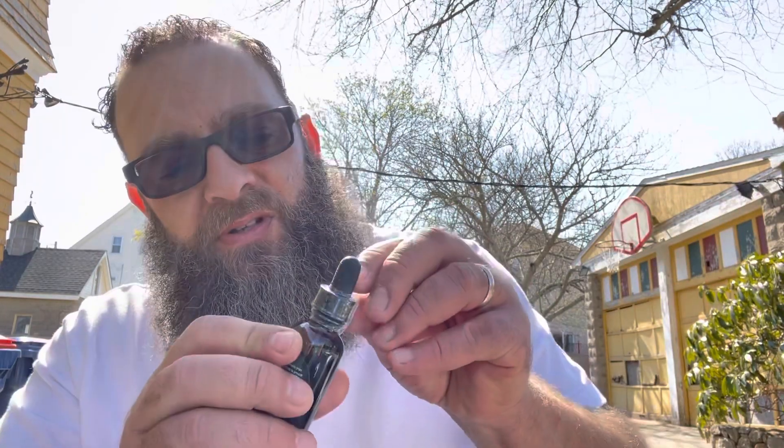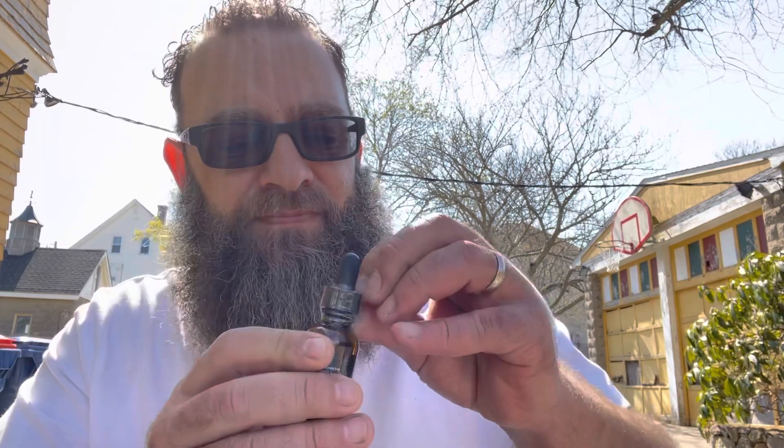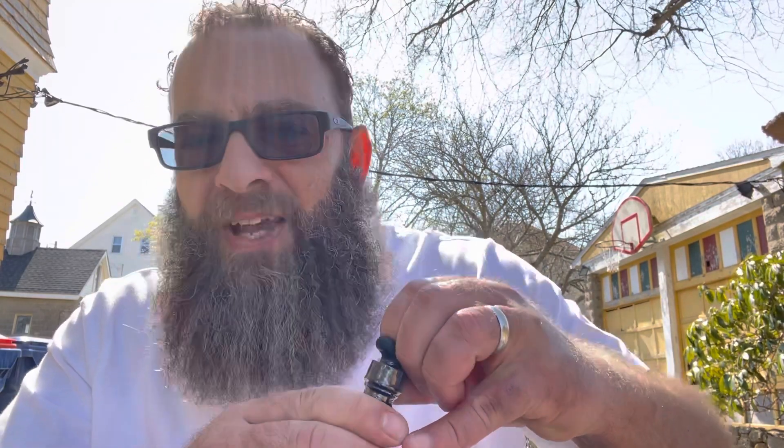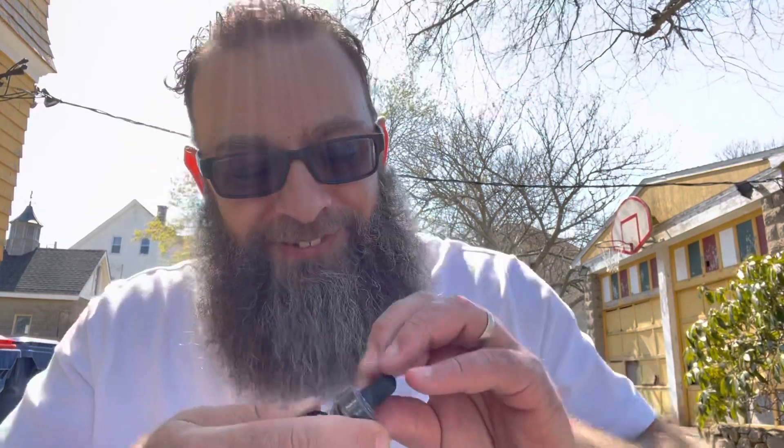Alright, then we got the beard oil — caramel and pipe tobacco. Of course it's got this little dropper. I always have trouble opening these things, it takes forever. Let's check out the oil here.